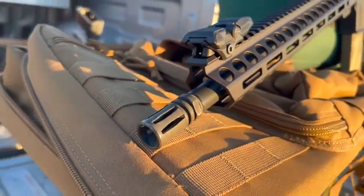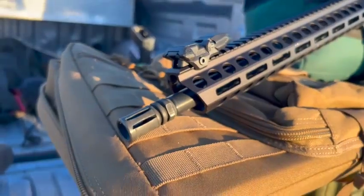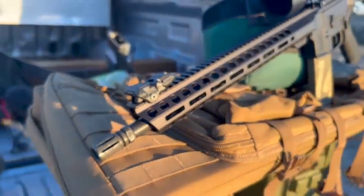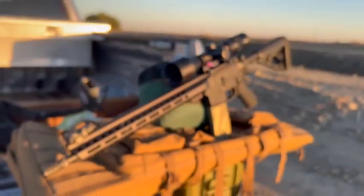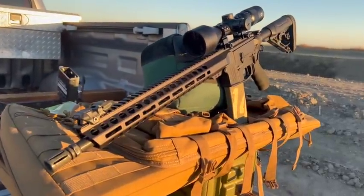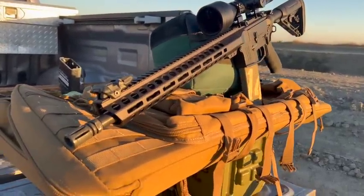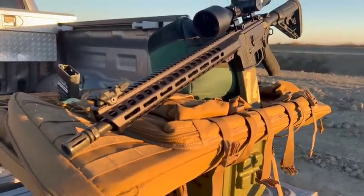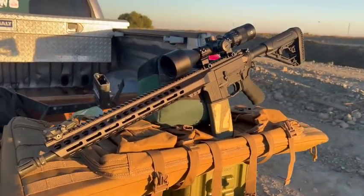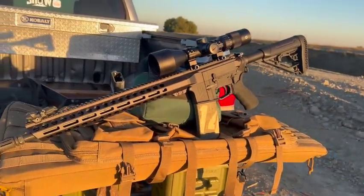Those of you who saw the Delta Team Tactical video, a lot of people commented on the fact that the factory sent the muzzle device not timed — it's not sitting in the right place. Delta Team Tactical didn't do that, that was OG. They sent the flash hider in a little baggie for me to attach because they were not sure about California rules. I screwed the flash hider onto the rifle and didn't properly tighten it down before I started filming the video. So don't blame the company for that, blame OG.